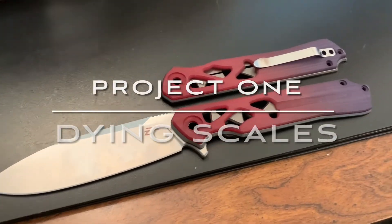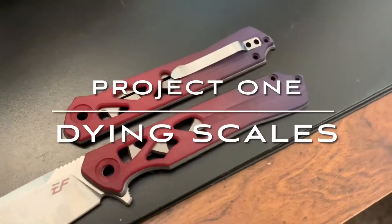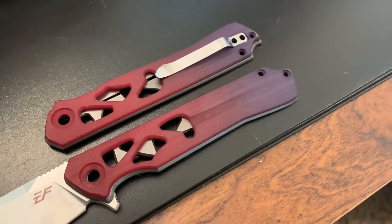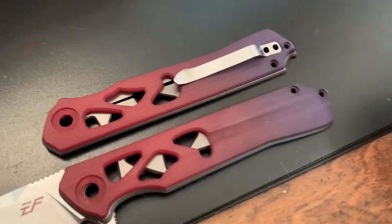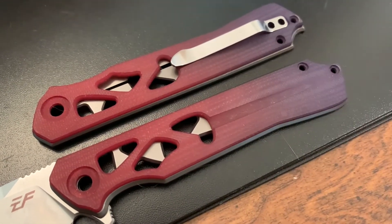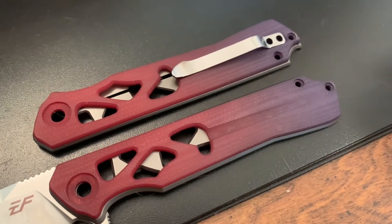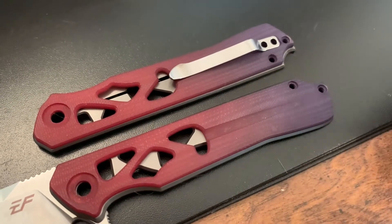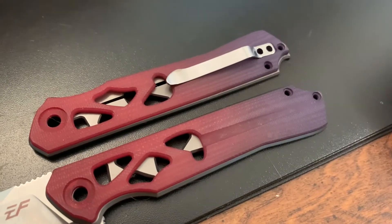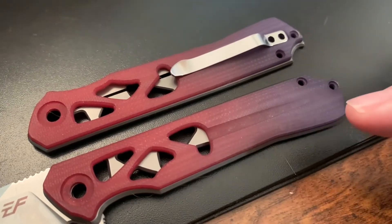Hey Wastelanders, this is Gary. I started dying the scales and I'm not super happy with them — maybe I'll be happy with them after the whole knife is finished. I started with some graphite gray and it just looked like light purple on these jade scales. I don't know if graphite is the way to go on any scales because it doesn't look like shades of gray.